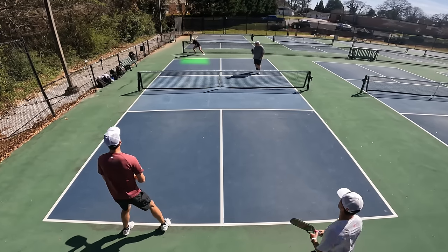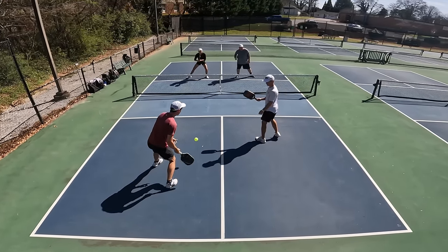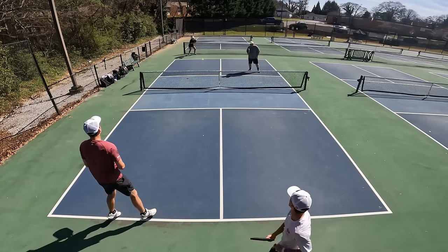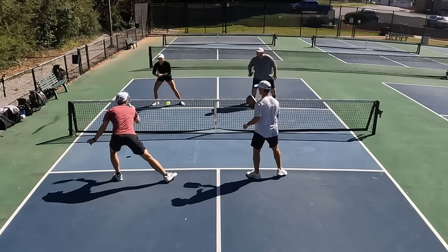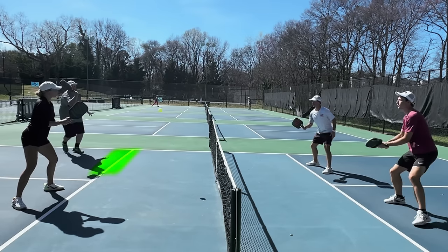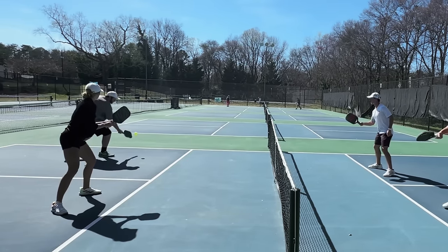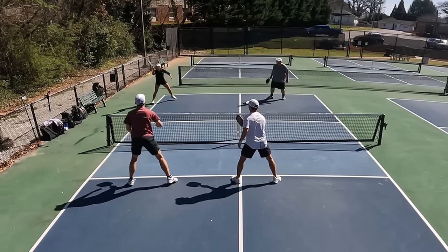Just because we know we should push them back doesn't mean we know how to do it. Start simple: hit deep serves and hit deep returns. Just by aiming farther into the court, you start every point with more time to take the kitchen line and react to your opponent. But even after a good start, you'll often end up with both teams at the kitchen line. The good news is you can still push them back from here — hit aggressive dinks and shots at their feet, which forces them to back up and play defensive. If you can keep up the pressure, you'll force them off the line and take the offensive.